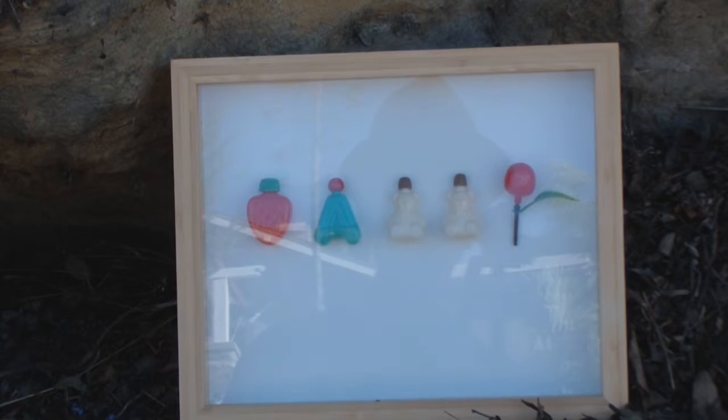This one here is a cypher — just a simple cypher — it says 'Happy,' H-A-P-P-Y, and these are little Japanese treat bottles, little plastic bottles, toys.